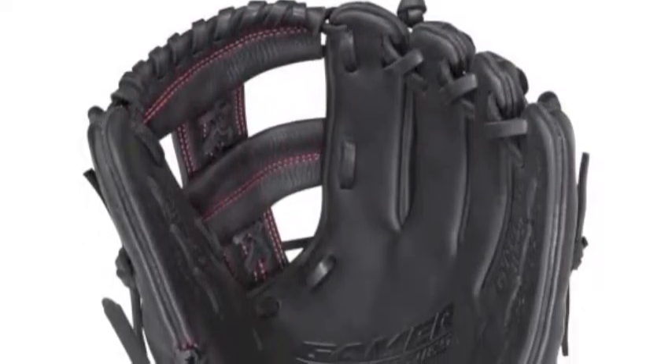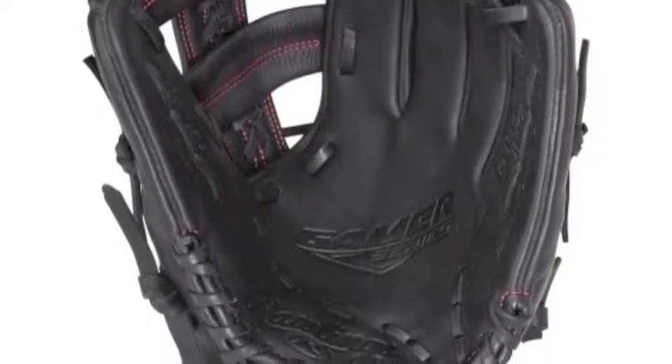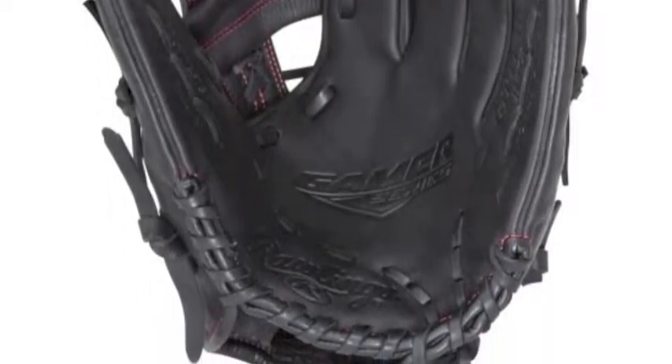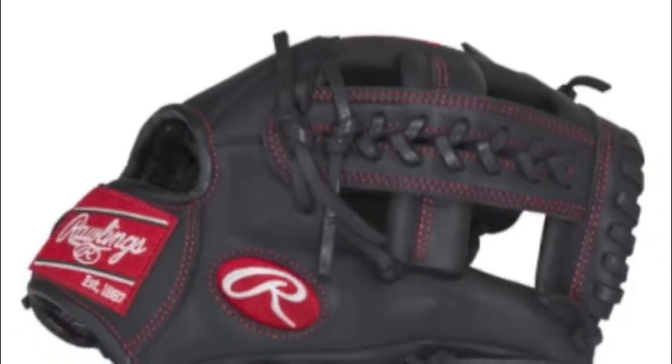The new Gamer Series Youth Pro Taper line from Rawlings is built to serve youth players with an extraordinary passion for the game of baseball. The glove has been constructed to look cool and perform great.